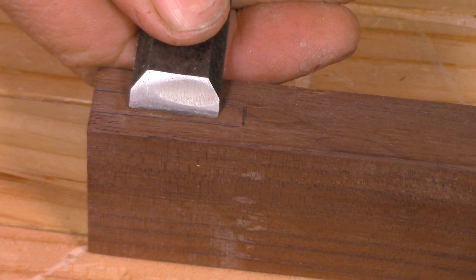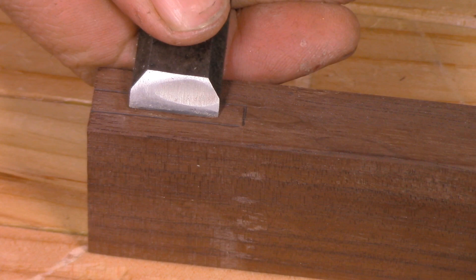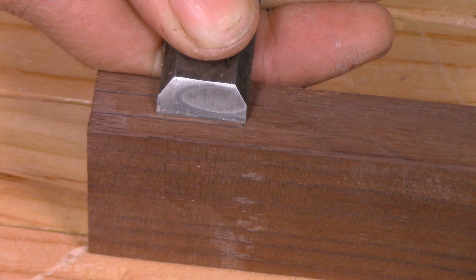Now we're going to cut this joint out with our Ryoba saw, which is a flexible saw — not necessarily ideal for joinery. To make things easier, I'm going to create a knife wall: I take one of my wide chisels, set it just inside my layout lines, and slowly work my way in to the layout line. What I'm doing is just carving out a tiny little chip of material all around the line, giving me a nice V-shaped notch that my saw can fall into and be guided through the cut. It's really helpful for making a joint like this.